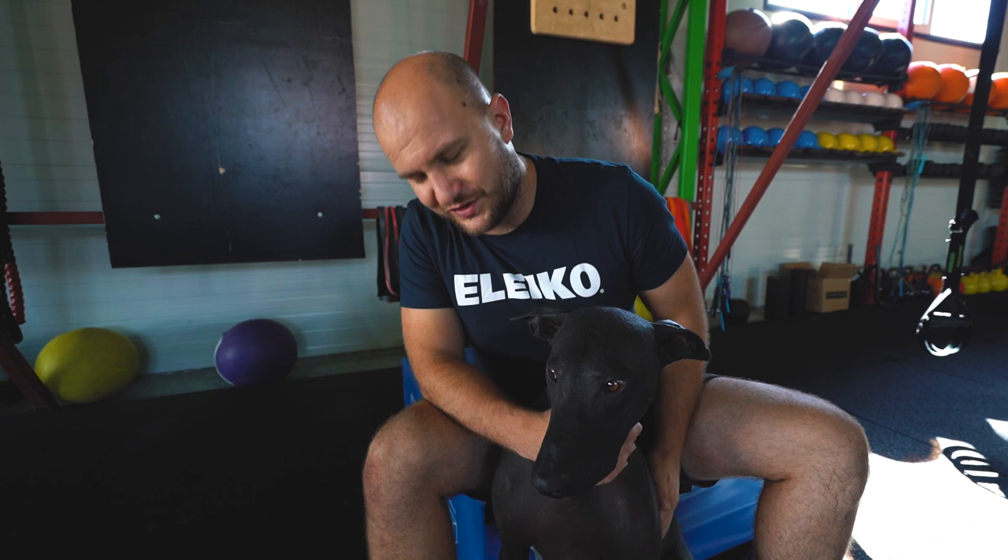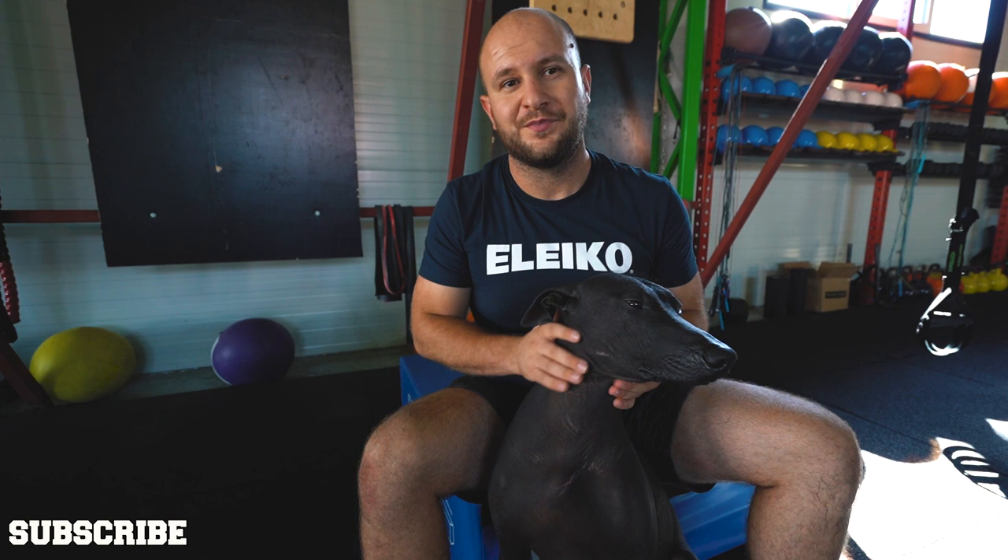Thank you guys for following me and watching this video. If you want to see more about this rare, ancient, god dog, don't forget to subscribe and tell me in the comments what you're interested to see. Maybe you want to see my dogs playing like hunting, making holes in my garden, and destroying my grass. If you want to see those things, don't forget to comment and give a like. Thank you guys.